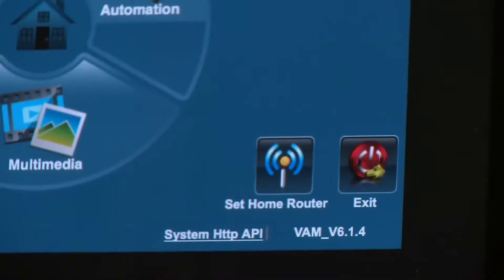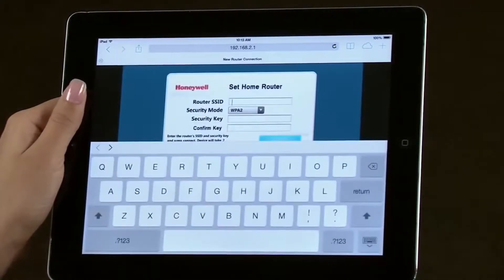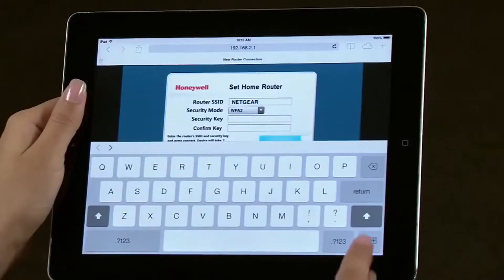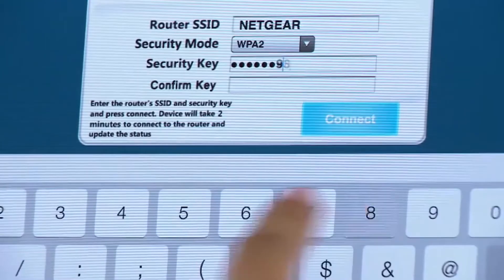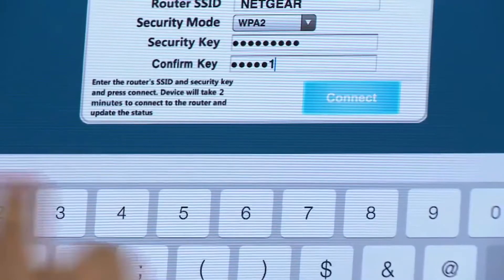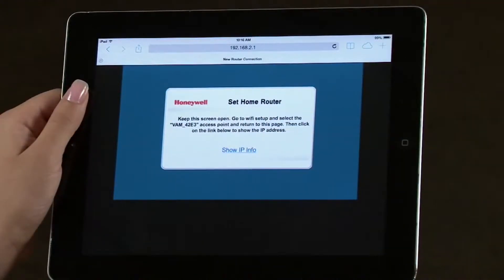Select the Set Home Router icon. Enter the router's SSID you noted earlier, then enter and confirm your password key. Select Connect. It will take approximately two minutes for the VAM to connect to the Wi-Fi router. Leave this screen on your browser. We will be returning to it in the next few steps.